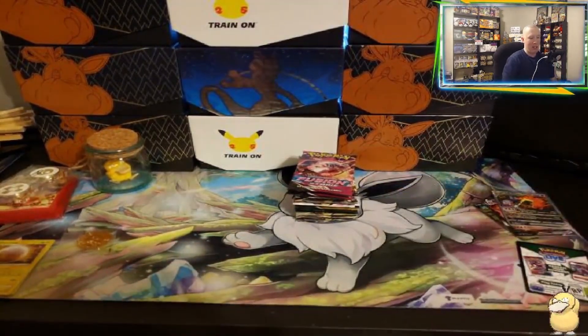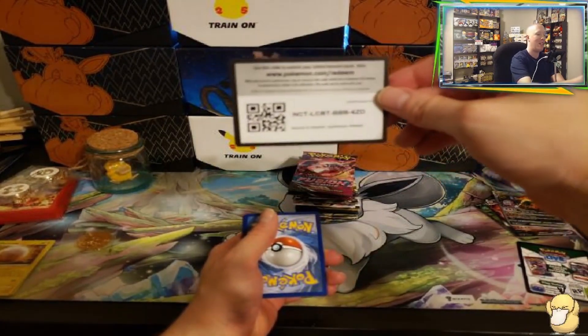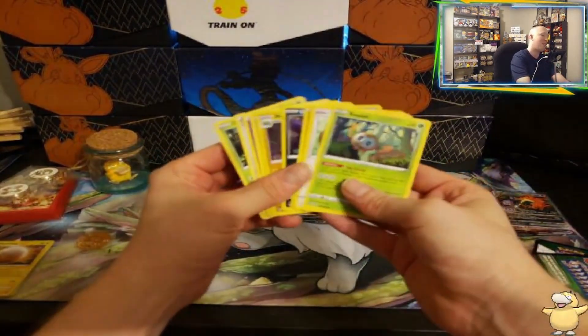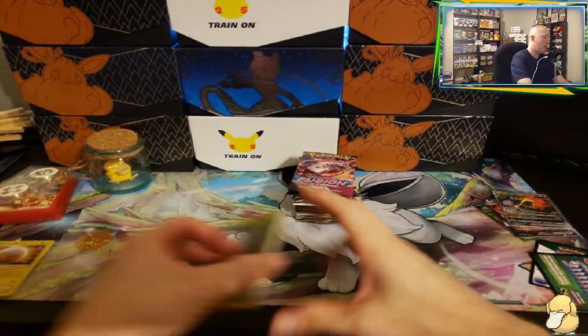Rumor is they may have them also at Dollar General, just like these Darkness Ablaze packs. Speaking of Darkness Ablaze, we're opening up a pack of Darkness right now. Unfortunately it's a green code card so we're going to flip and skip. We get a Mimikyu, so nothing in that one.